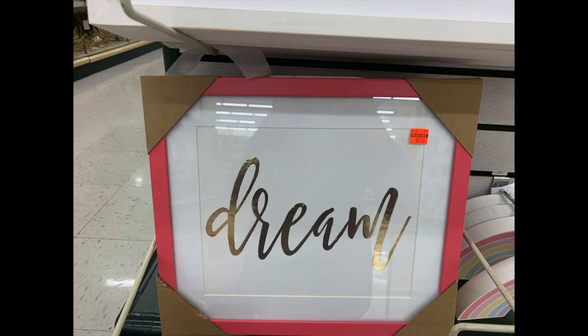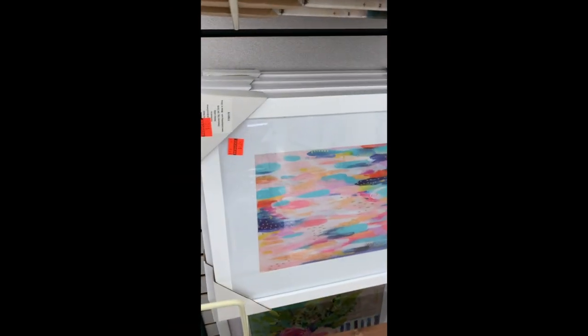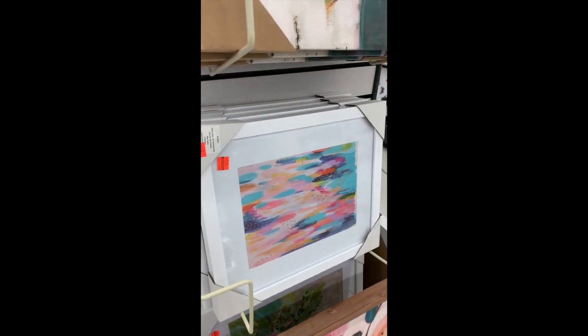The last time I was in Hobby Lobby, I was so excited to find a sale that was going on pretty much throughout the whole store. All of these cool things marked down to amazing prices. That's kind of what got this video started.